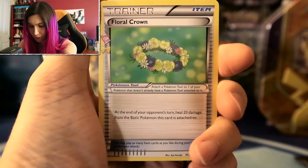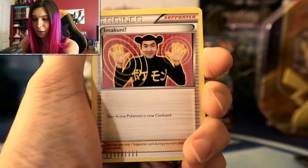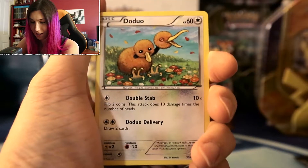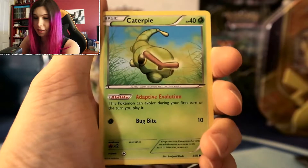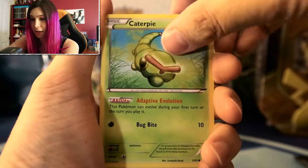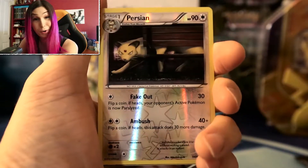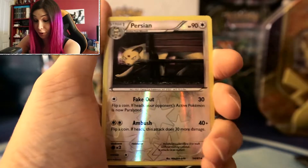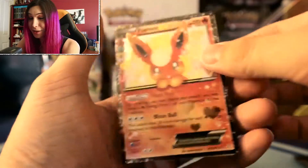Alright, what are we starting out with? Floral Crown. I changed the angle of my camera recently so it's a little harder to get everything situated correctly. Imakuni — always a funny card, it just always makes me laugh. That Fighting Energy — I love that. I like the artwork of a lot of the energy cards in Pokémon compared to other card sets. Caterpie, Machamp, and a reverse holo Persian. I like Meowth from the old cartoons. Our first rare is — whoa — it's a Flareon EX already, off the first pack! That is amazing!